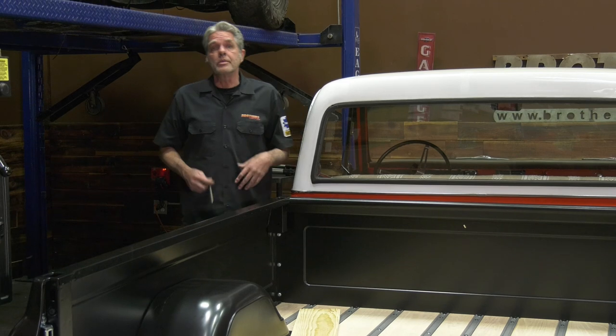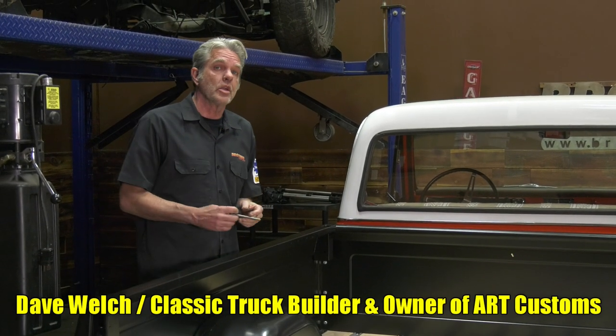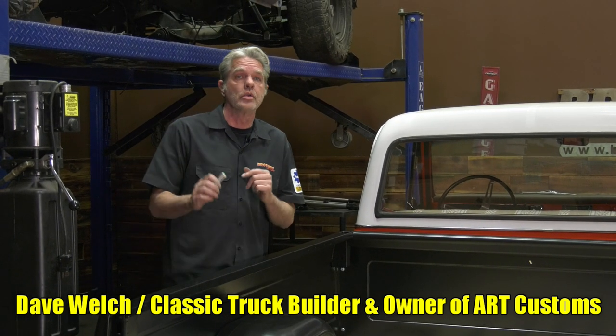We get a lot of questions on our bedwood kit — drilled, undrilled, oak, pine — so today I'm at Brothers Tech Center to show you the differences so you can get the right choice for your truck.